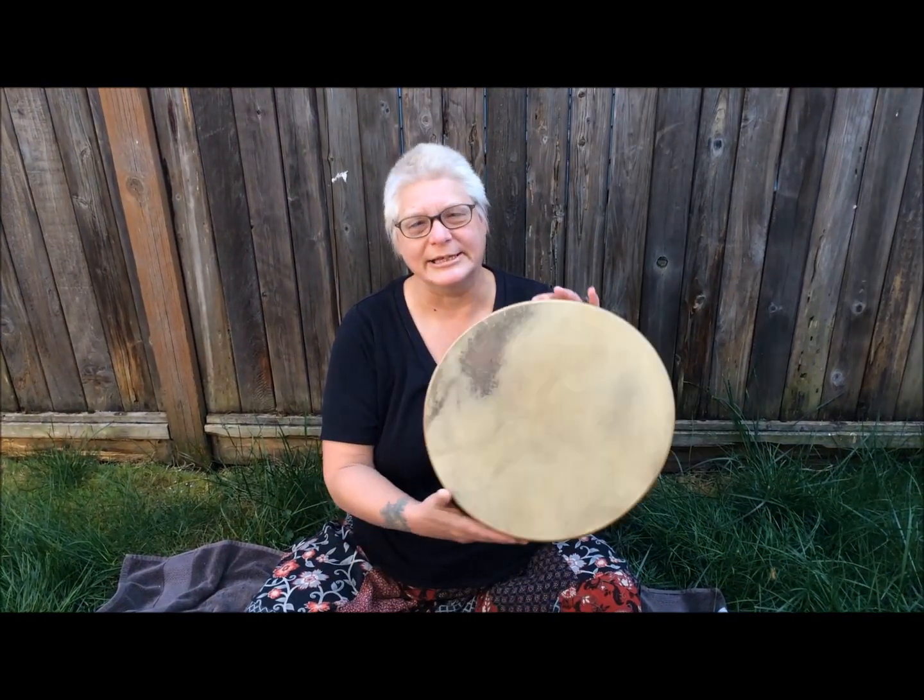Hi, I'm Michelle from Gaius Workshop, and today we're going to be making a 15-inch Red Stag Deer harmonic shamanic drum. By the nature of nonlinear time, we just happen to have the drum that we're about to make right here. This is it.